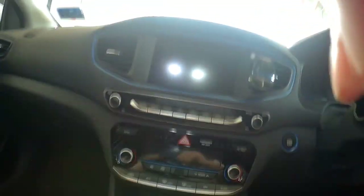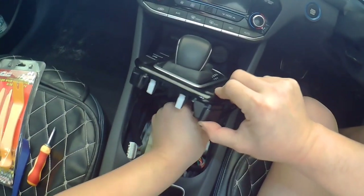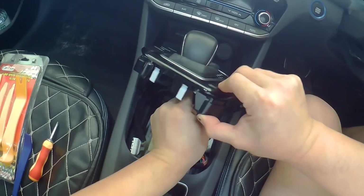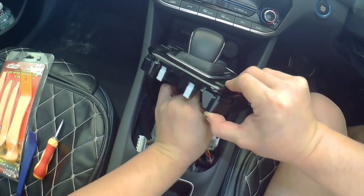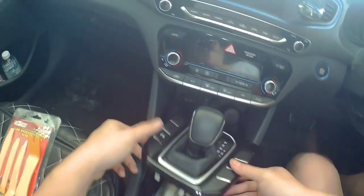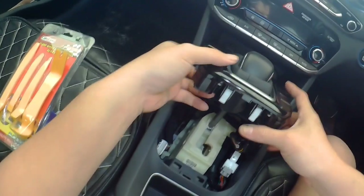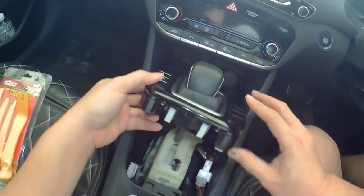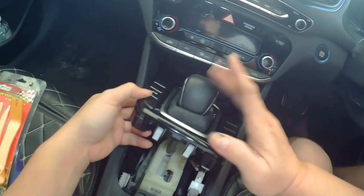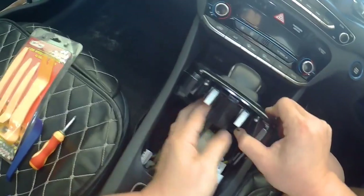I need two hands for this. Both cables are now released. What I need to do is lift the console up like this. This time I don't need to take out the knob — this is the safer way to do it.